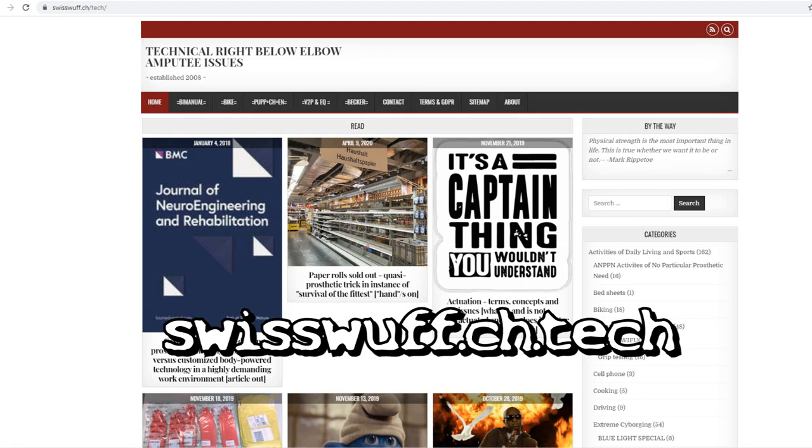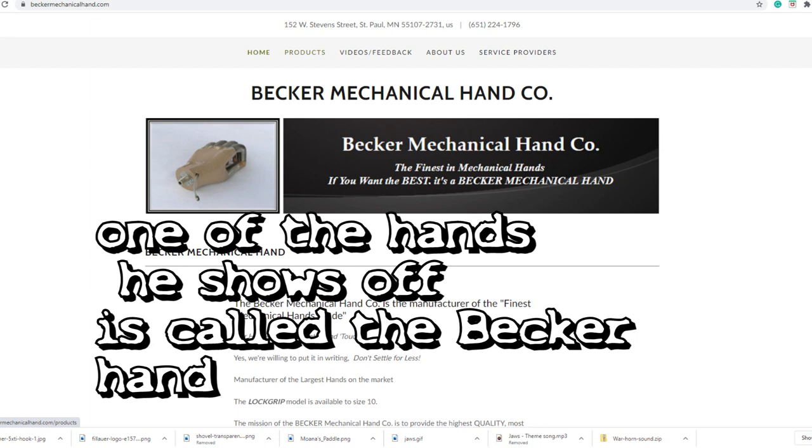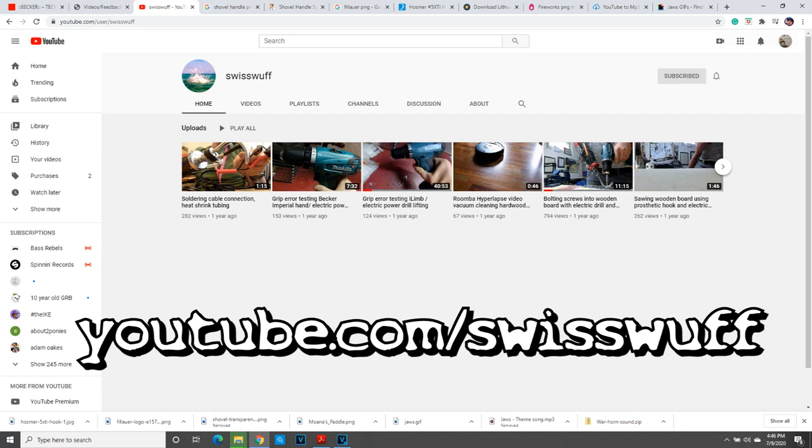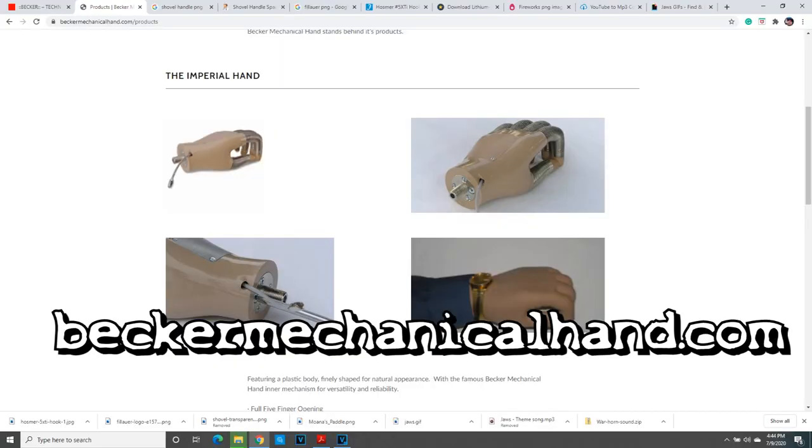Before I go, there's someone who's done a great job studying hooks — his name is Swiss Wolf and he has a YouTube channel and website with pros, cons, diagrams, and all kinds of good stuff. So that was a bit about all the hooks I've used. I didn't cover myoelectric hooks because I don't use them much, but if you say in the comments you want to see myoelectric ones, I'll show you the ones I have.